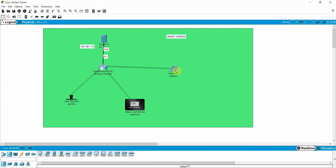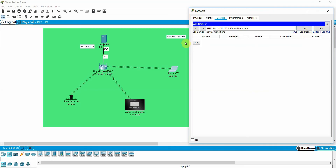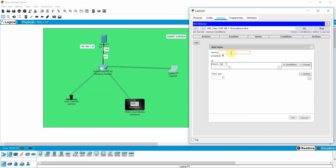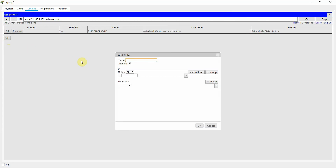Now I need to write the conditions. The water level sensor will continuously monitor the water level of the garden. If the plants require water, it will start sprinkling. So I add a condition: 'Turn On Sprinkle' — if the water level is less than or equal to 10, then the sprinkler status should be true.